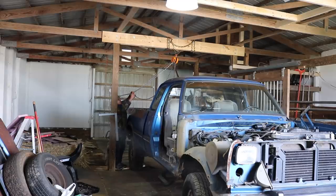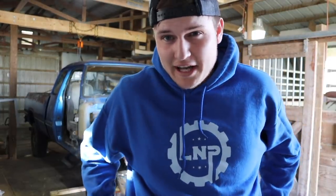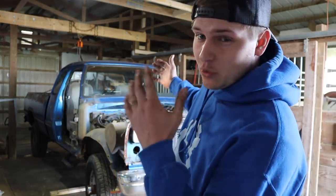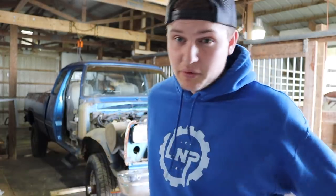Hopefully this is the day we've been waiting for to get this bed off. Welcome back to another video here on Loud and Proud. We are in the shop attempting to finally get the bed off of the RestoGen — credit to a subscriber who gave me that idea to name it the RestoGen since it is literally a full-blown restoration project.